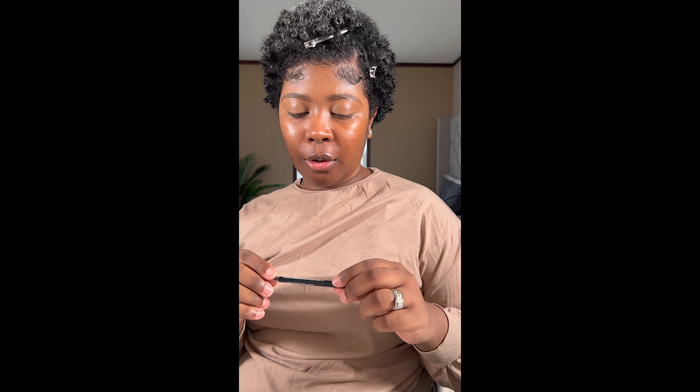Hey y'all, it's your girl. I'm back again with another video. In today's video we're going to be creating a very simple neutral prom look. First things first, I already did my brows. I'm going to try to use all affordable products in this video.